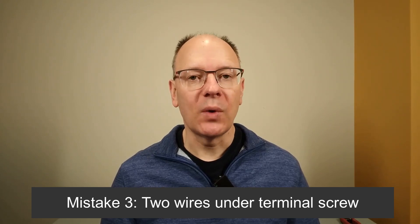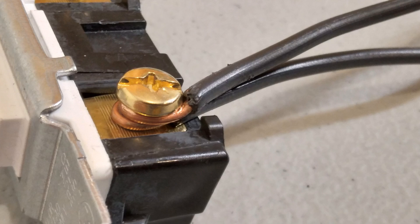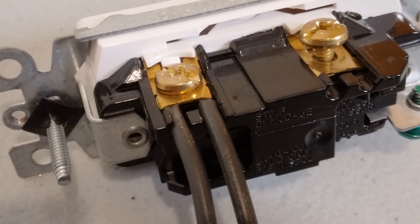Mistake number three is multiple wires under a terminal screw on a light switch. You can see that they've wrapped two wires around the terminal screw. That's likely because they needed to continue the line wire onto another switch — you find this commonly in multi-gang switch boxes. Terminal screws are only allowed to have one wire underneath them, because the pressure of two wires underneath can cause either a poor connection or one of them to pop out. If you're replacing the switch, see if the new switch has a plate that allows two wires to go underneath it — many newer style switches have this.